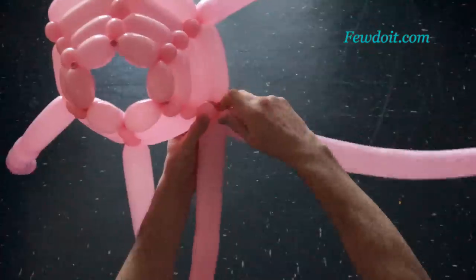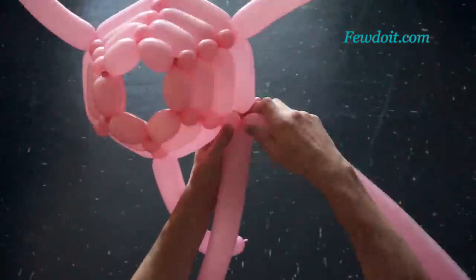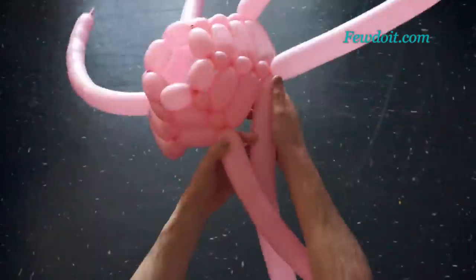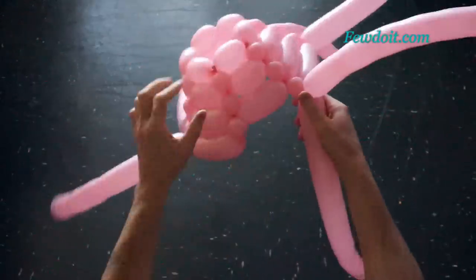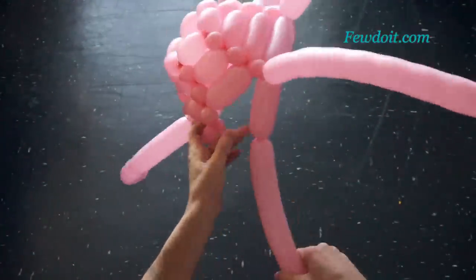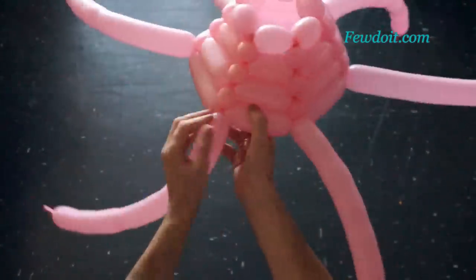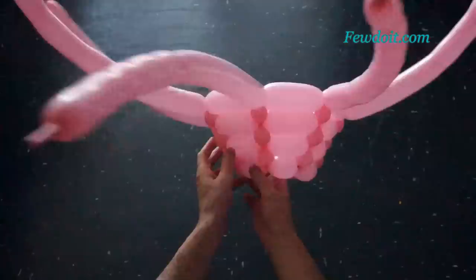Using different color balloons we can make different color patterns. In this example I work all balloons moving around the sculpture in the same direction. With different color balloons it would make zigzags or a steps color pattern. Working balloons in different directions in different rows will make a different color pattern.